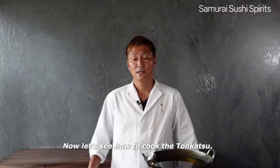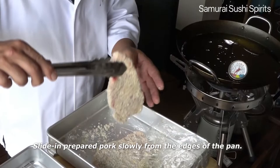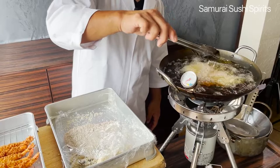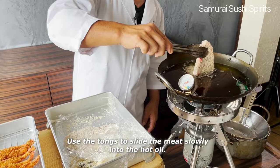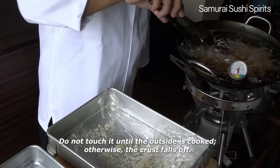Now let's see how to cook the tonkatsu. Heat your oil for frying to 170 to 180 degrees Celsius. Slide in the prepared pork slowly from the edges of the pan. Do not drop it into the hot oil. Use tongs to slide the meat slowly into the hot oil. Be careful not to burn yourself. Do not touch it until the outside is cooked, otherwise the crust falls off.